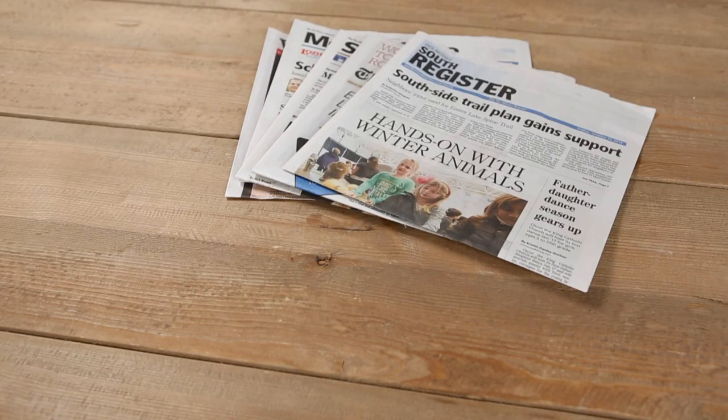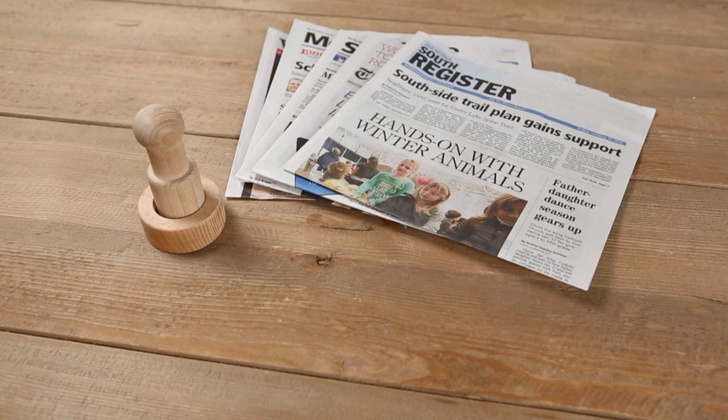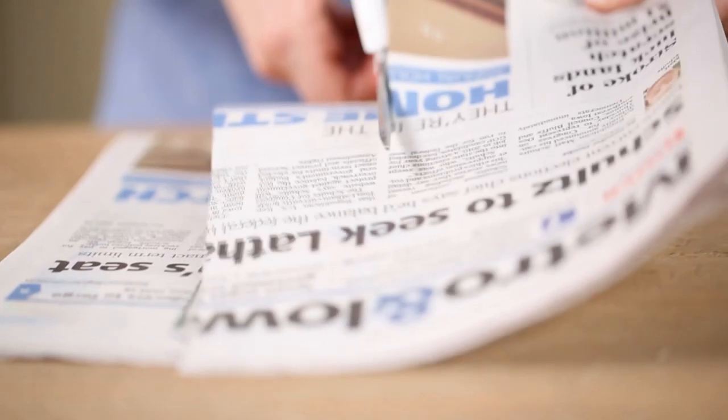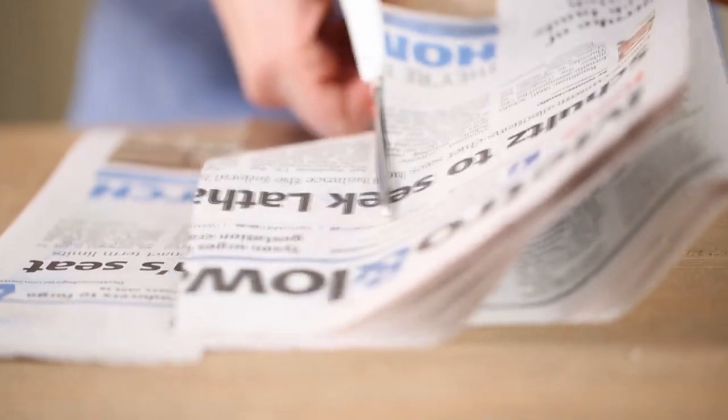All you need is newspaper, a wooden dowel called a pot maker, and scissors. First, cut the newspaper into strips that are about three and a half to four inches wide and about ten inches long.